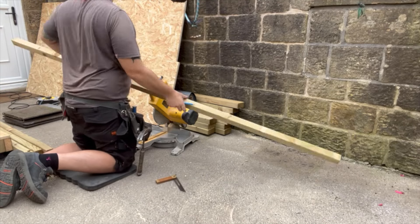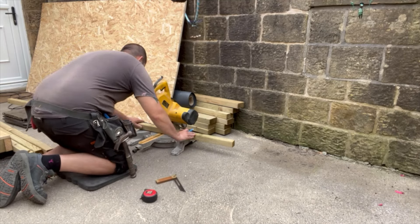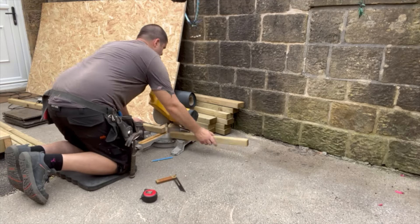In today's video I'm going to be showing you how I built the walls for a DIY shed that I'm helping my brother build. This includes building the stud work itself and also attaching the cladding.